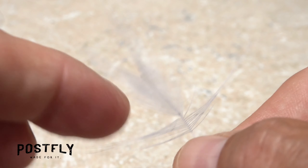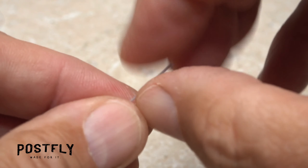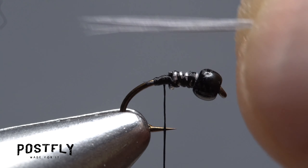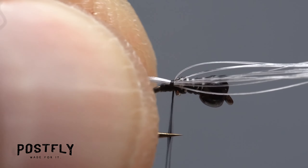Gray saddle hackle is used for the tail of the fly. Pull eight to ten fibers down perpendicular to the stem, then pull the stem away to strip them free. The idea is to keep the tips in close alignment. Measure to form a tail about a hook gap in length, then secure the fibers to the top of the hook shank with tight wraps of tying thread. Continue binding them down well into the hook bend, then return your thread forward to the back end of the wire wraps. There, you can lift the butt ends of the fibers up and snip them off close.